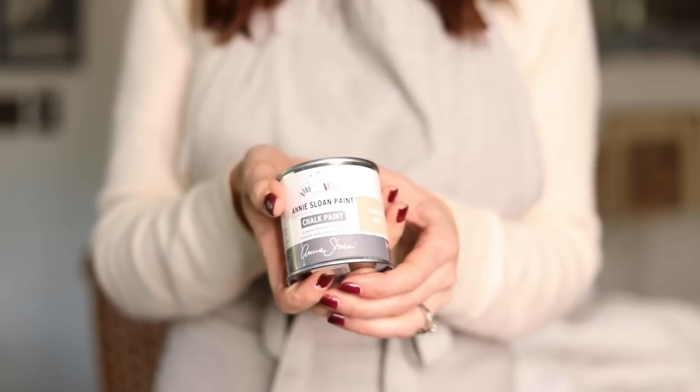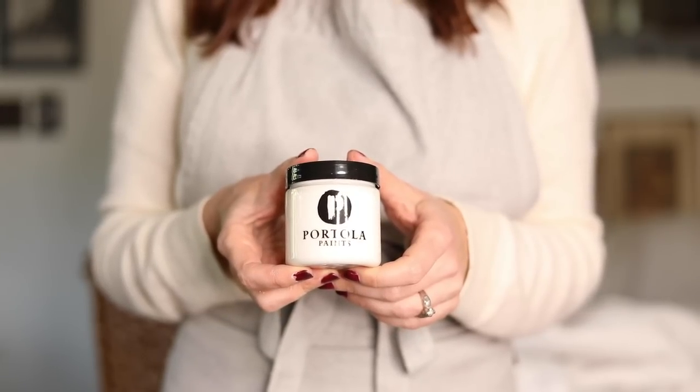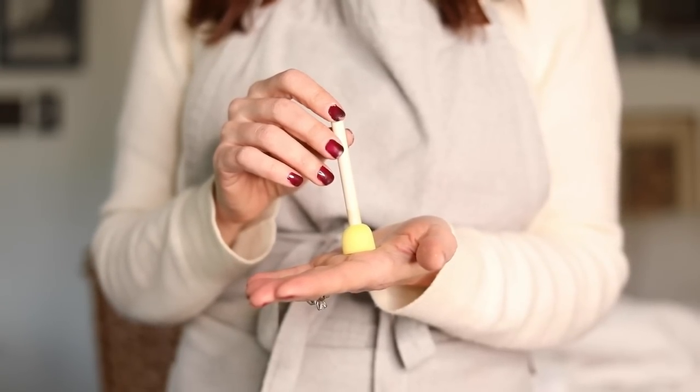Once you have your shape figured out, you need to pick out some paint — anything really goes. Chalk paint, latex, acrylic — whatever you have will work. I pulled some neutrals: some Annie Sloan, Portola paint, some Sherwin-Williams Pro Classic, which is the color of my mantle. Then you're going to need a potato, and I get these little sponge dabbers — you can get three of them at the Dollar Tree — to put the paint onto your stamp.